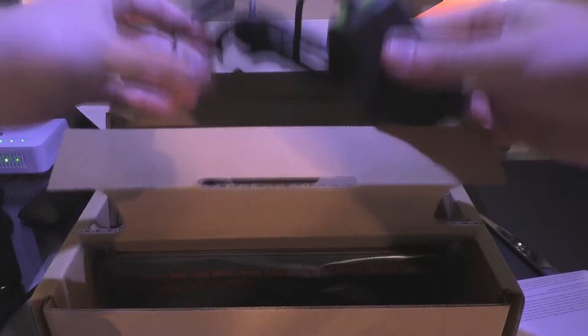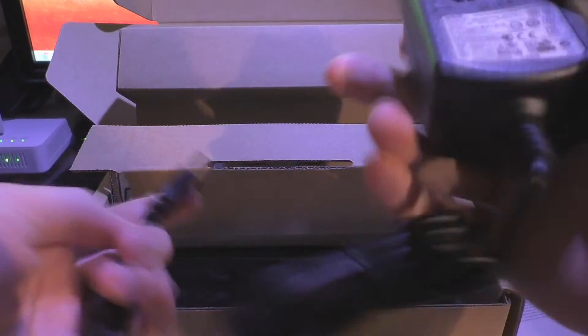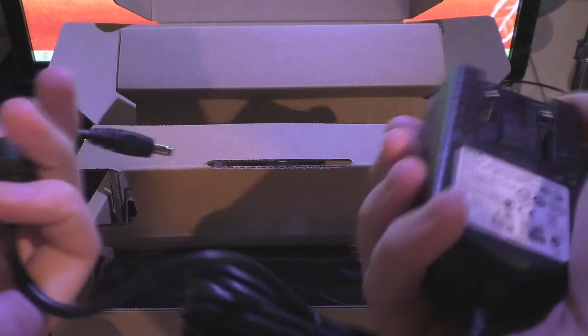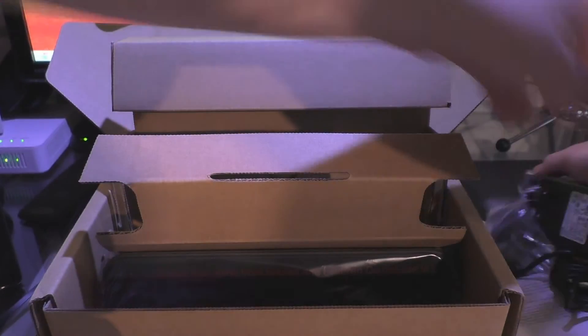It basically comes with the charger, just a normal charger that'll plug into the back of the Belkin unit itself. It comes with adapters, so if you're in America it'll come with an American adapter. Here's a European plug for this one and a normal UK mains plug as well.